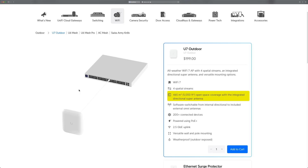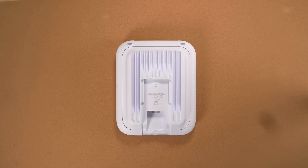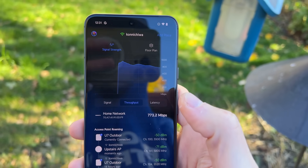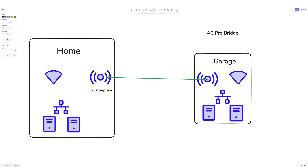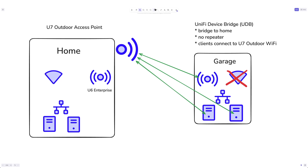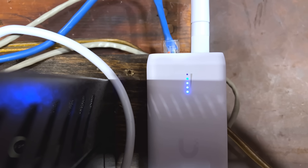The U7 Outdoor is honestly overkill for my small city lot, but its performance and range are incredible. During my test, I could connect to it from over a block away without line of sight. With WiFi 7 and a 240 MHz channel width, I was seeing speeds close to a gigabit per second on my Pixel 8. I ran a Cat 6 cable, terminated it, and mounted the access point on my house. I added it to my existing network with default settings as a starting point, then tested the UniFi Device Bridge's connection to see if I needed to make any adjustments.